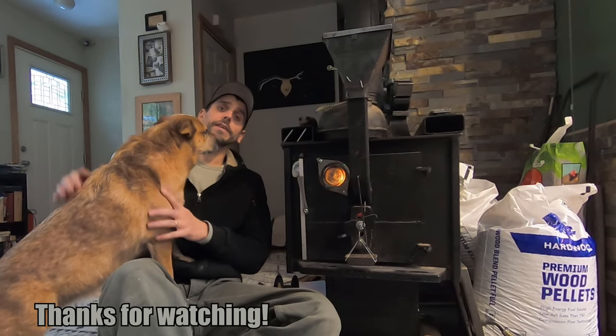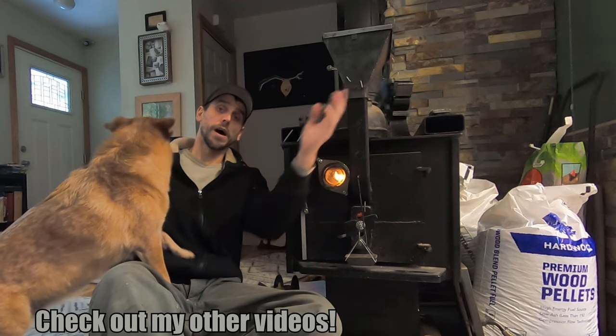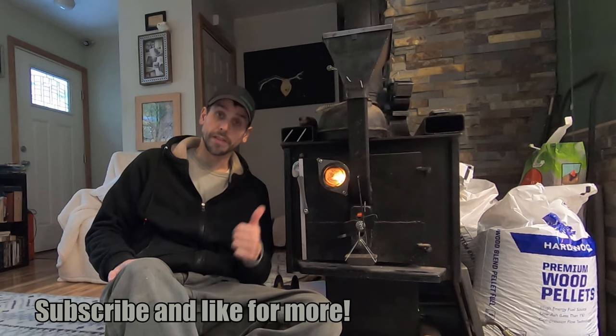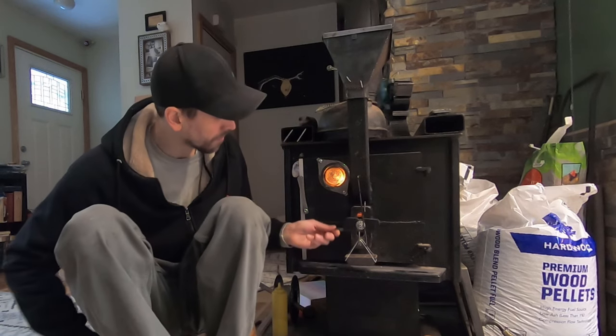Thanks for watching everybody. If you haven't seen the video where I built this pellet stove, or the update video where I built the hopper and the forced hot air, make sure you check those out in this playlist right here. Check out some of my other cool build videos in this playlist right here. If you like the video make sure to give me a thumbs up and subscribe for more cool videos. I'll catch you guys next time.